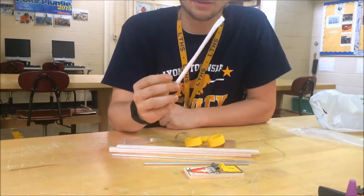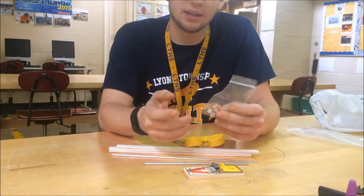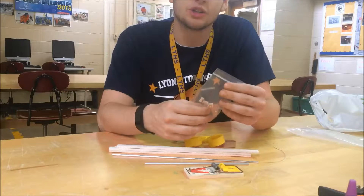The next thing we have is going to be a plastic straw — that's going to be for our bearings. Then we have a little baggie. This baggie has three different items in it. We're going to have our spools: a small, medium, and large spool.